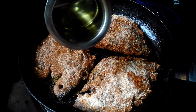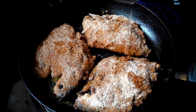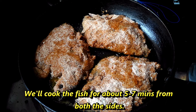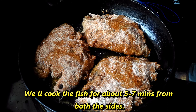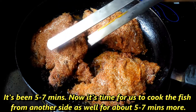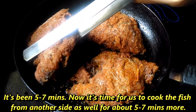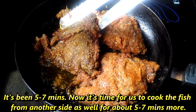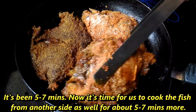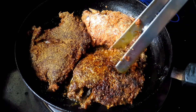We will remove the oil from both sides. We will remove the oil from the 2 sides and then remove it completely.